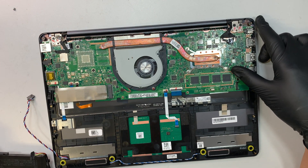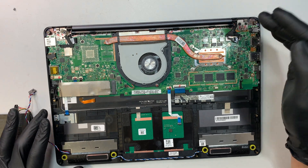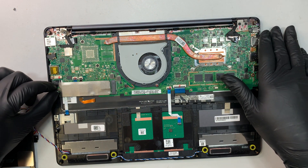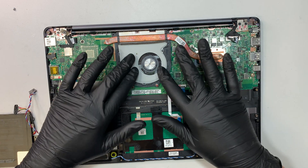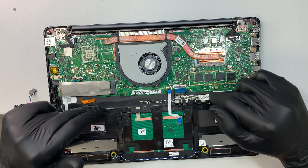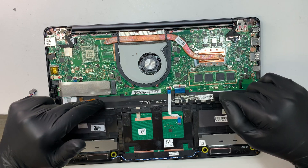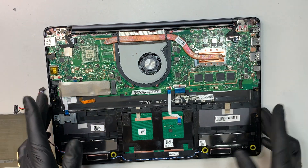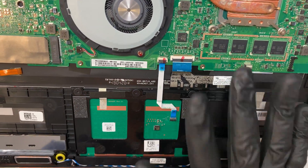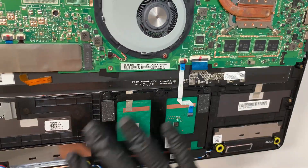What else can you add or replace? There's pretty much not much you can do. In this model, everything is all built in as one big piece. The only things you can upgrade would be the M.2 drive or maybe change out the fan. If you're wondering about keyboard replacement, this laptop does not support it because the keyboard is not a separate component. If you look at the keyboard, it is all together one big piece with the palm rest and the touchpad. So if you have a bad keyboard, you would have to change out the whole thing.